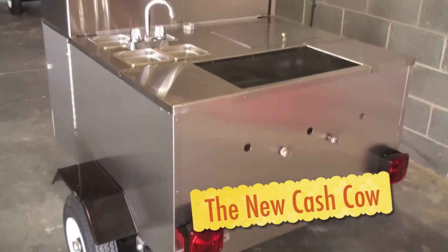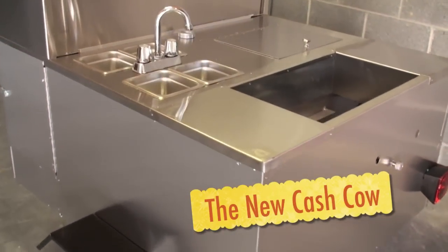Hey, this is Ben with Ben's Carts. I want to show you the all-new Cash Cow. This one's shown with the optional sink and cooler system.